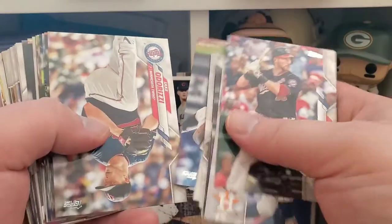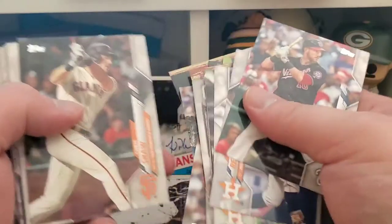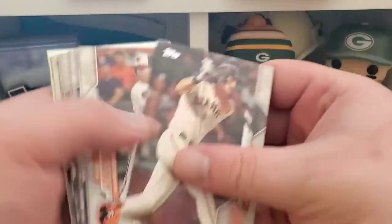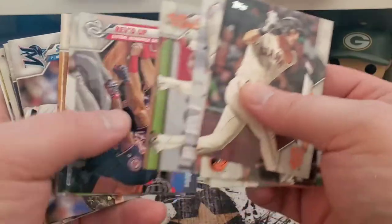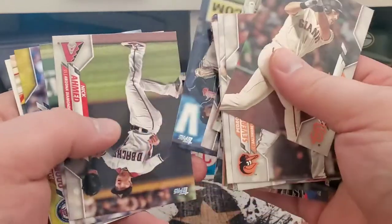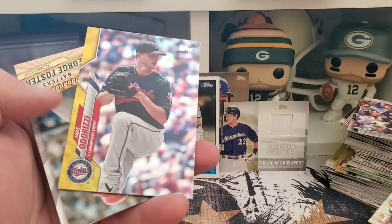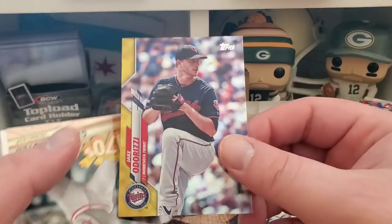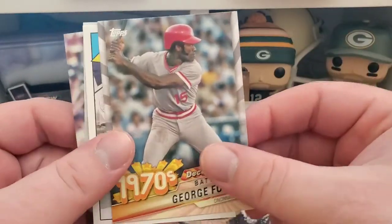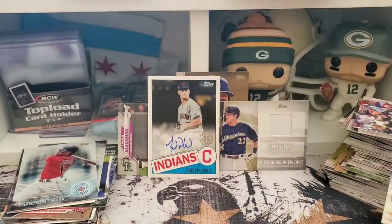Saw the White Sox card and a little rookie and got a little excited — no need to be excited there though. Alright, to the fun stuff. Jake Odorizzi gold foil — those are not numbered, in case you guys were wondering why I was skipping over the back of those. Bieber and Lindor — super boring pack there.